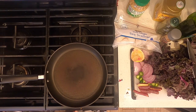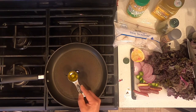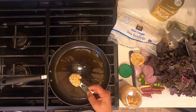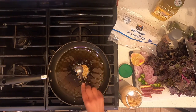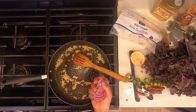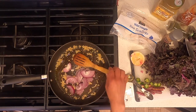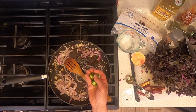Turn the burner to medium heat. I add one tablespoon of extra virgin olive oil. Add one tablespoon of chopped garlic. Add half of a chopped purple onion. Add a chopped jalapeño pepper.